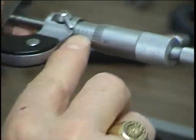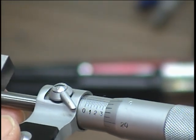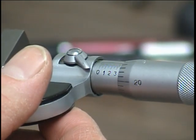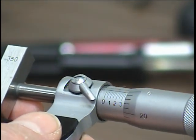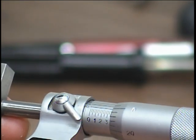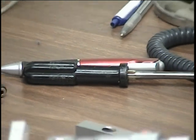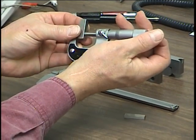Looking at the numbers, it reads three, and then two divisions past the three — each division is 0.025 thousandths — so almost exactly at zero, that would be 0.350. The tensioner is what you use to tighten the anvils together. You hold the micrometer with your small finger in the opening, rotate slightly, and pull it up tight with the end for an accurate reading.